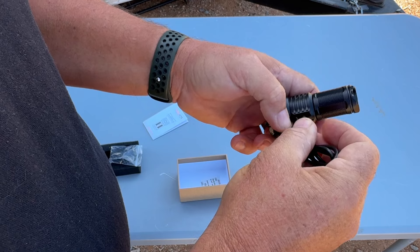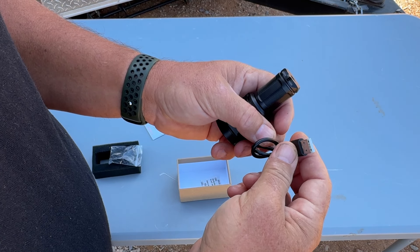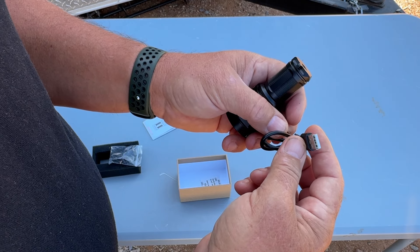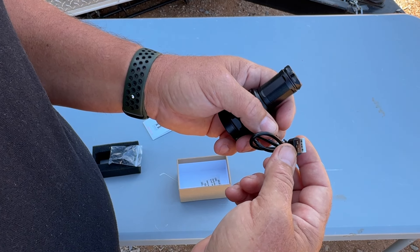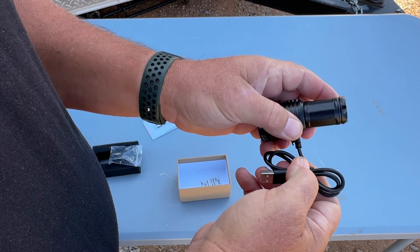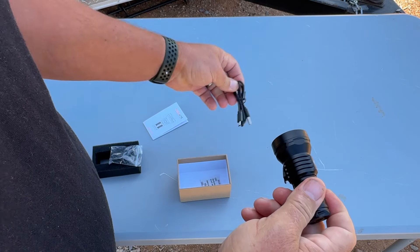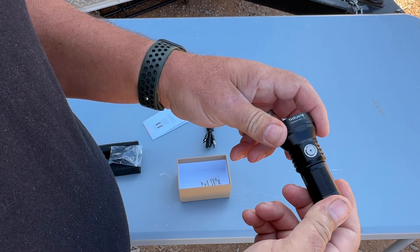We've got the USB-C charging cable — just plug it in right here, then plug into any USB source: a phone power brick, your vehicle, a portable power station, a computer, whatever. What's cool about rechargeable lights is you don't have to worry about buying batteries. Just keep it charged and you're good to go, and they last a long time.